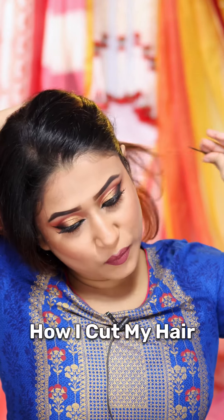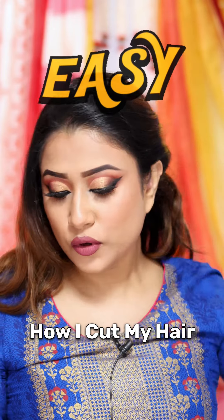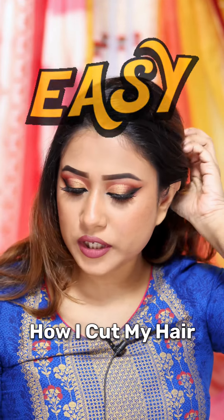Hi everyone! You are asking what my haircut is and where I get my haircut. So, I do my haircut myself.